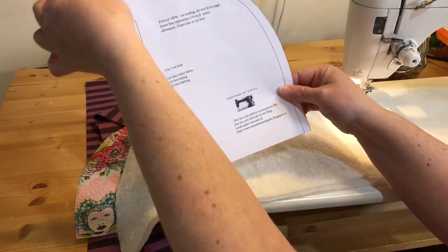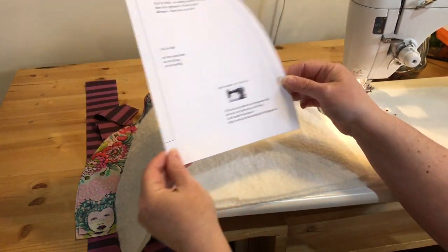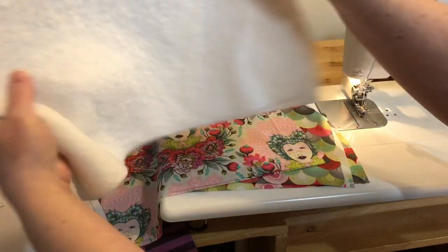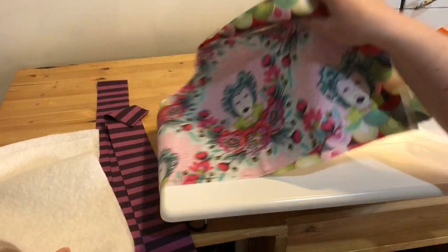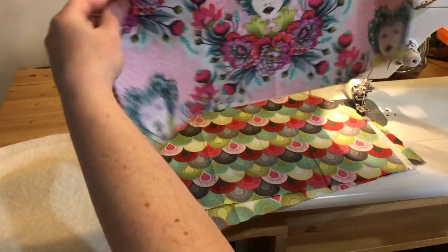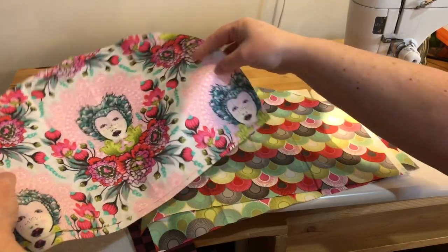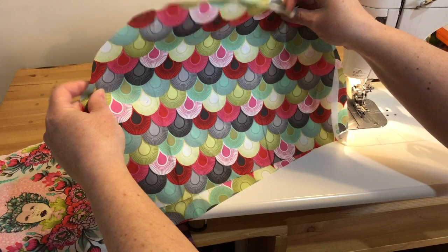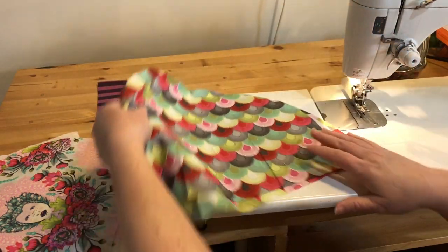There's a little trimming at the bottom and a little trimming right here. You're going to cut out two batting pieces on the fold, two outer pieces — and if you have a big focal print like this, that's great for this project — and two lining pieces.